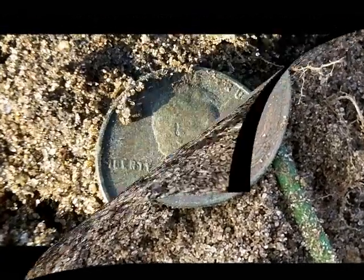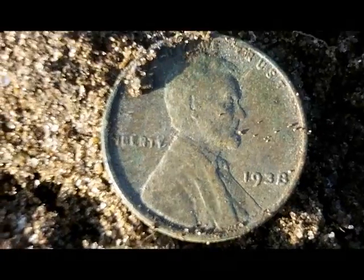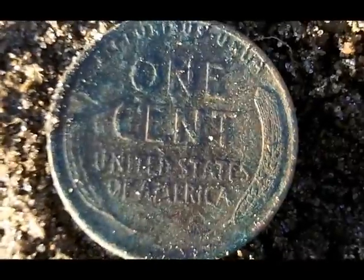This one was a 1944. Just dug another wheat cent. Real nice condition, 1938. Real pretty. The front side's good and I'll flip it over — the back is real nice too.